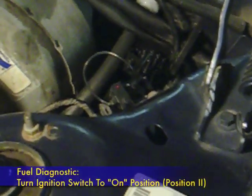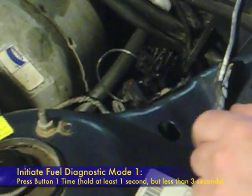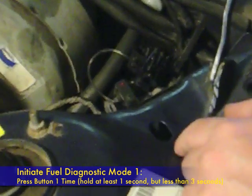Once you've got that plugged in, you're going to turn on the ignition. What you're going to do to initiate the test is push this little button here for more than one second, but not longer than three seconds. What you just saw there was the first code. It's three digits, and all three digits on this test turned out to be one, so we're getting a 111 code. Code 111 is not a fault code — it's the code showing that it's all clear.